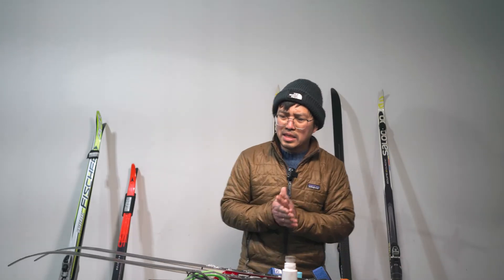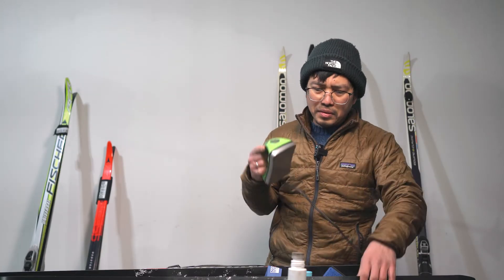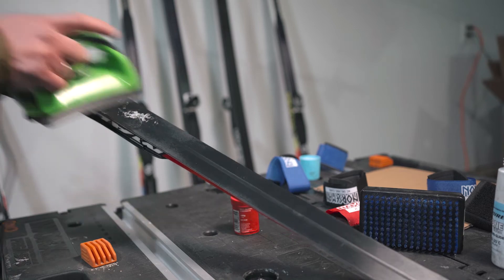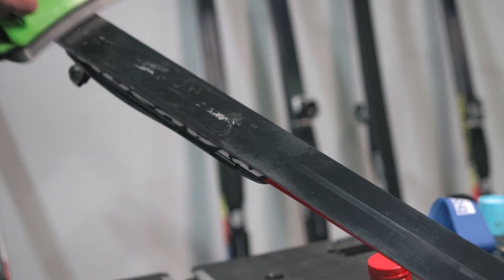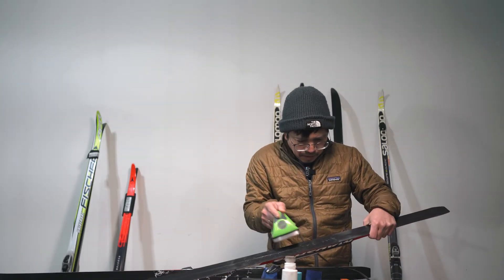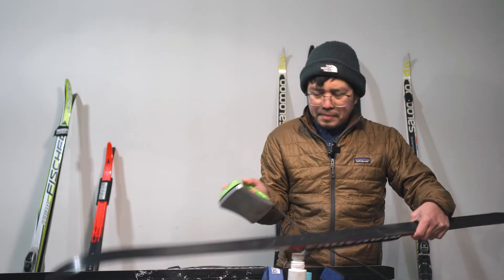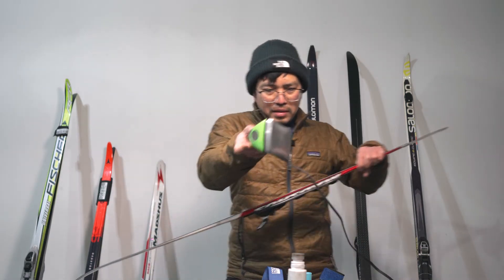I usually do this twice. I'm going to warm up the iron — you can also use a cork, but it takes a lot of time. So I just use the iron. Avoid the glide zone — it's melting. I just spread it evenly, doing a circular motion pattern to melt the wax. There you go. I'll let this dry for a couple of minutes, then do the other one the same way.